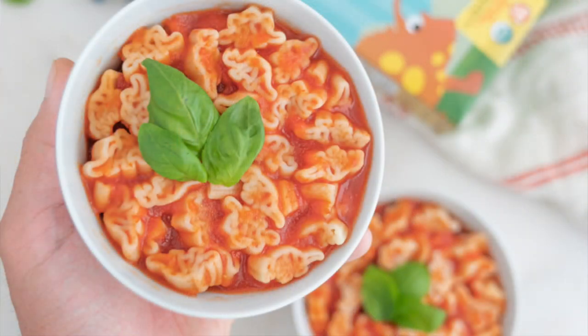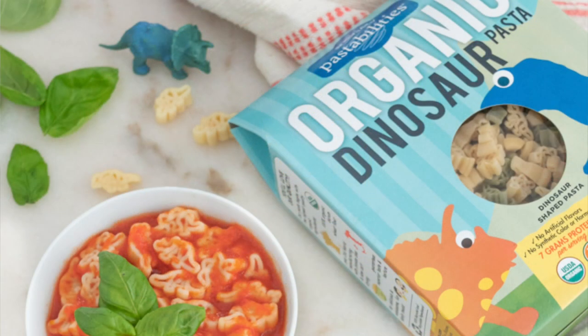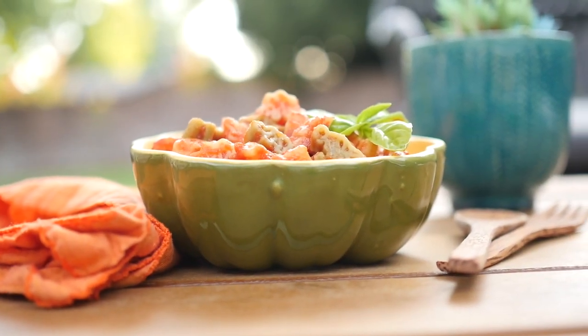Hello friends, Michelle here with another World of Vegan recipe video. Today we're gonna be making Dino SpaghettiOs. If you grew up in America you probably grew up eating SpaghettiOs. I know I did when I was a kid and they have that nostalgic factor, and now that I have a son I just want to be able to recreate those memories.